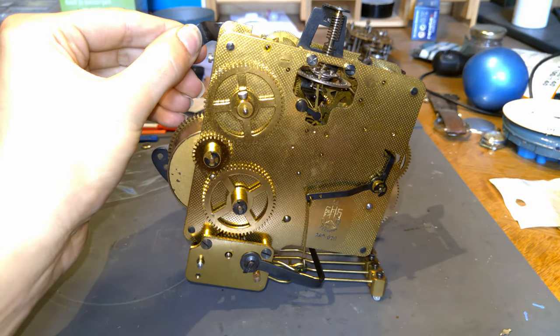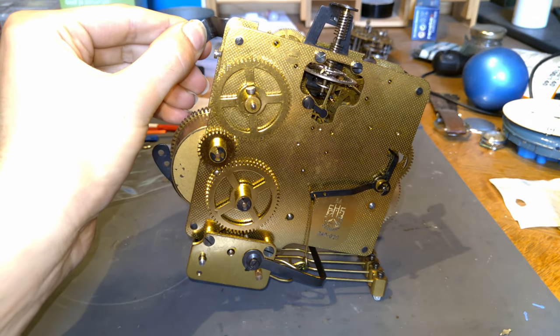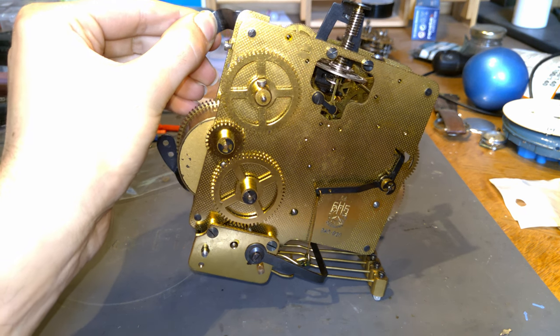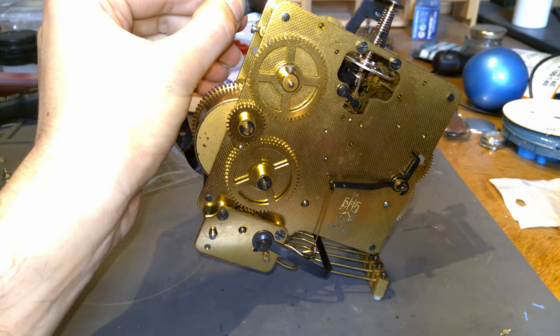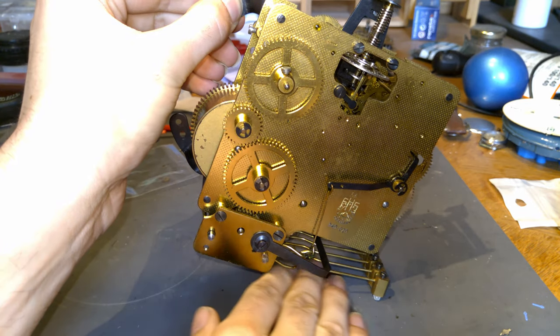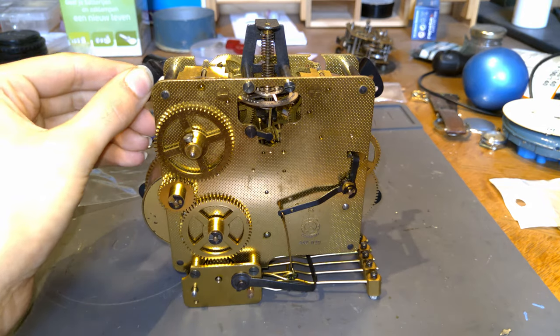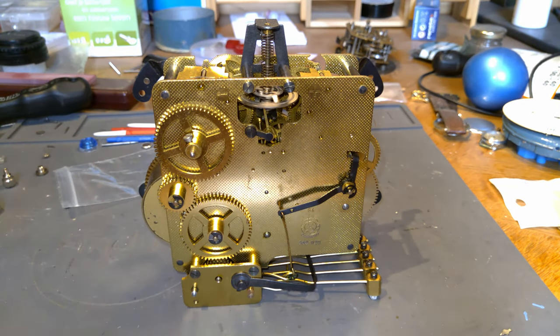Of course if I go too extreme then it will eventually stop. You can see it's slowing down right now, but you can imagine if you would put a clock at an angle like this — well, who would do that to be honest. If you have it that crooked, yeah, it's time to move.